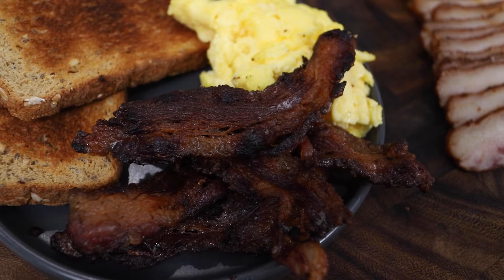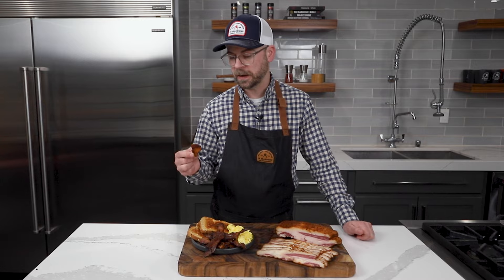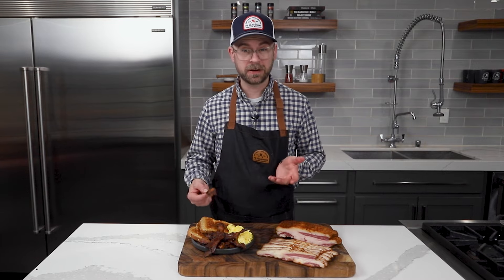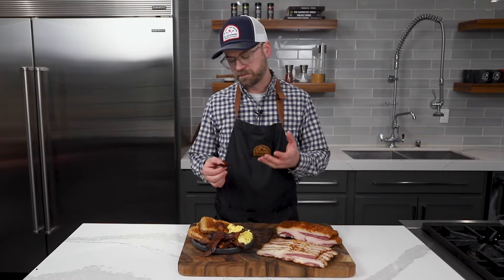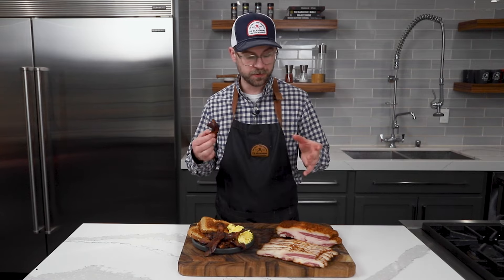Our beef bacon fried up beautifully, and now for the best part — tasting. That is so good. That is very salty, sweet, smoky. The fat in this — you can tell it's bacon but it's different. It hits different. It's very, very good. I can't say it's better, definitely not worse. Compared to regular pork belly bacon it's got all those qualities, it's just got that beefy flavor instead. It's absolutely wonderful. I'm really glad we went with the rodeo rub — the sweetness and smokiness of that rub really added just a little extra oomph to our beef bacon.